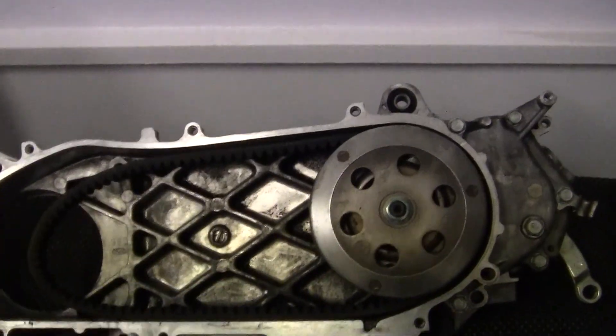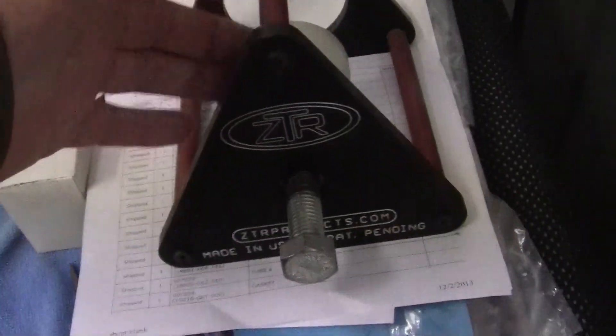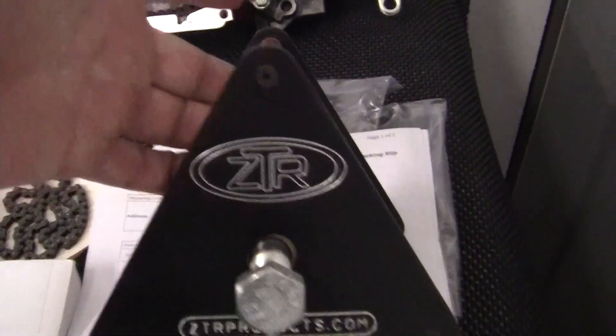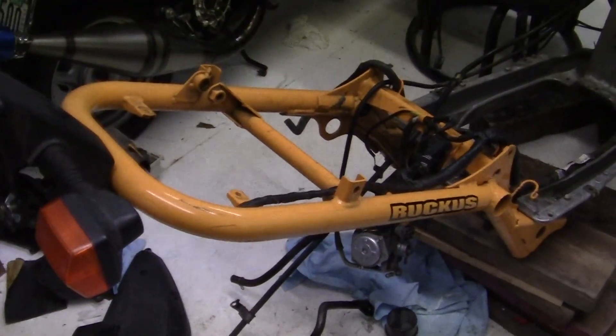Today I'm going to take apart the clutch and show you how to do that. You'll need a clutch cage — I have a ZTR, made in America. Absolutely beautiful thing. I don't know if they make these anymore. I bought it for half price, I think it was like $90, and it's worked out absolutely beautiful for GY6 clutches and for the Ruckus.